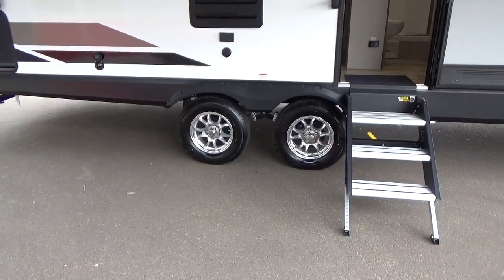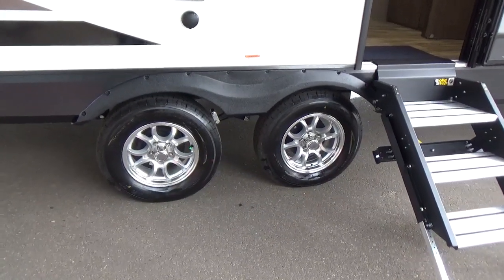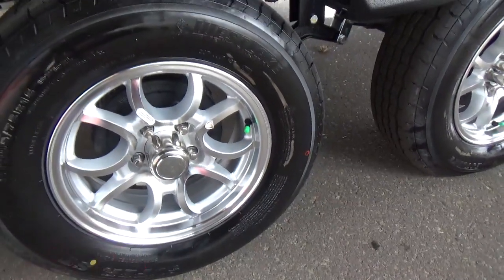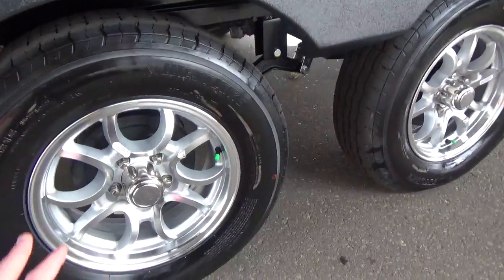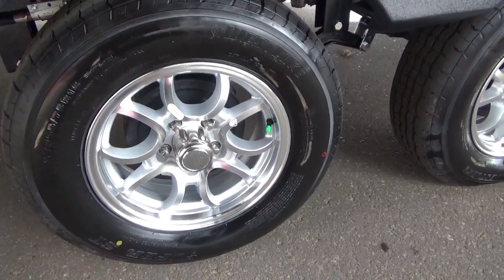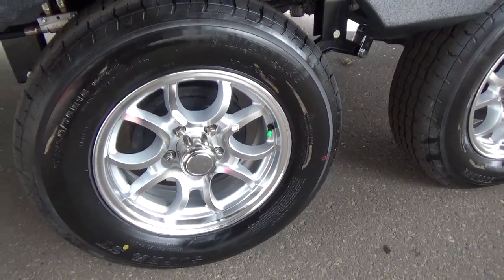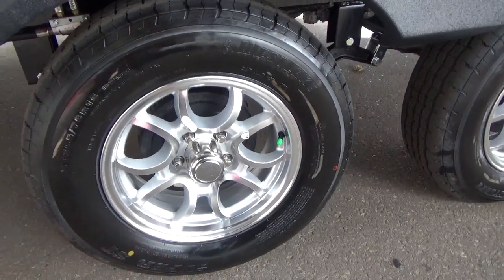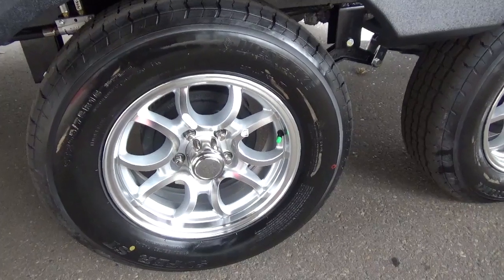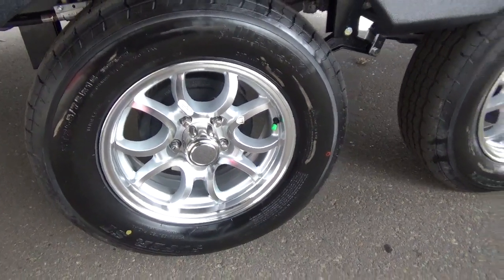For running gear, Grand Design uses the Dexter towing system, giving you a five-year warranty on your axles, a never-adjust brake, and an Easy Lube hub. With the Easy Lube hub, you pull off the silver cap, hook up a grease gun, lift the trailer so tires are in the air, and do a full wheel-bearing repack right in your own driveway — saving yourself hundreds of dollars. Dexter has a great video on their website walking you through the process.